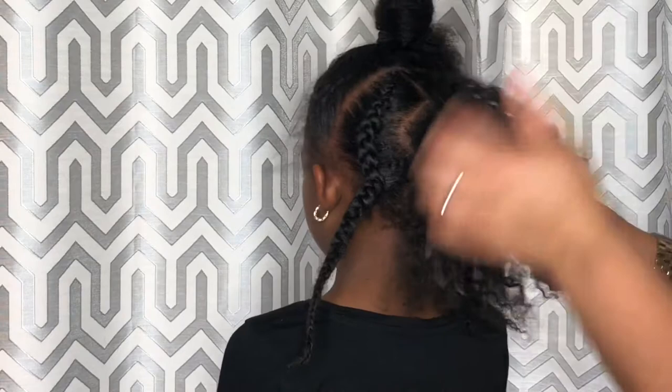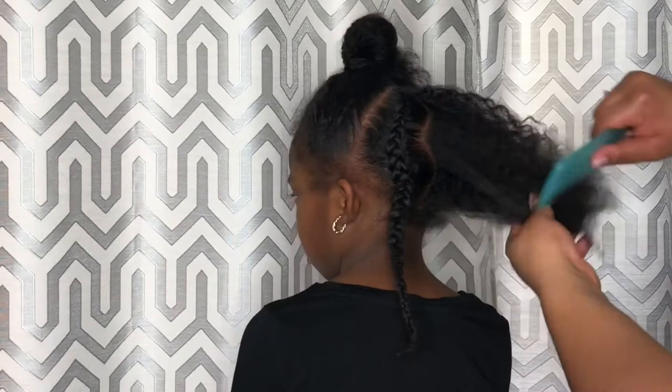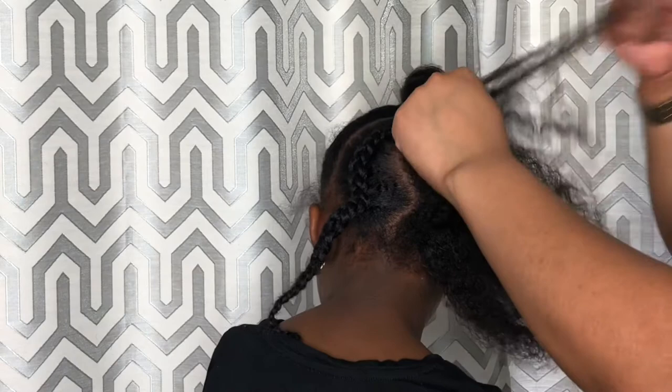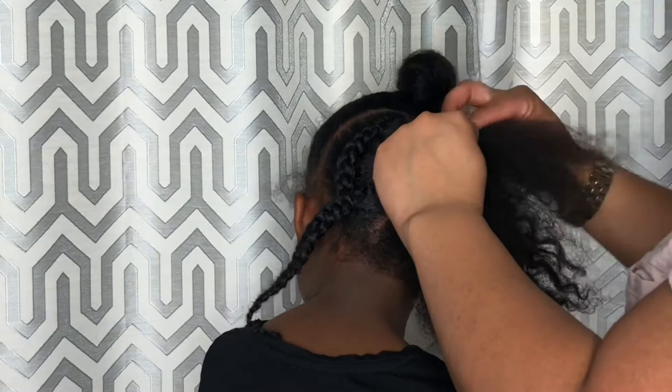Don't forget to detangle, add some cream soufflé, and some leave-in. Here my mom is braiding. If your braids are sticking out, not to worry — we'll fix that later.